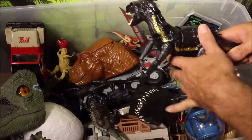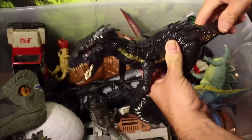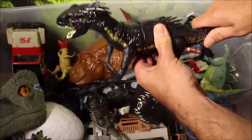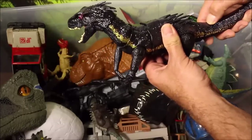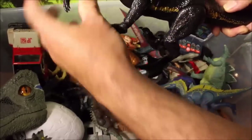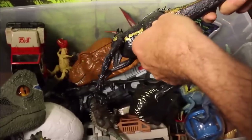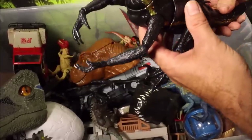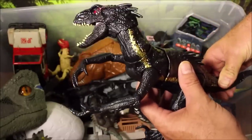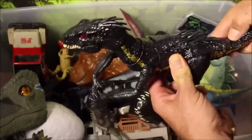One of the coolest ones I just got is the Grab and Growl Indoraptor. It has full puppeteer-type movement through the head, and it also grabs with its arms when you turn the dial. It has sound and the eyes light up — this is a really cool looking Indoraptor.